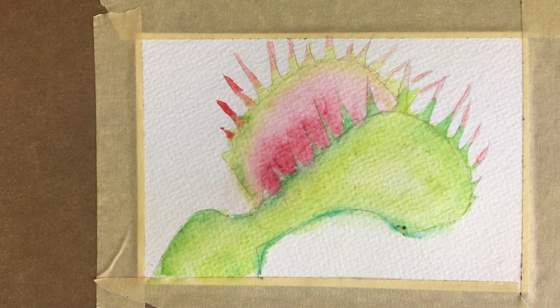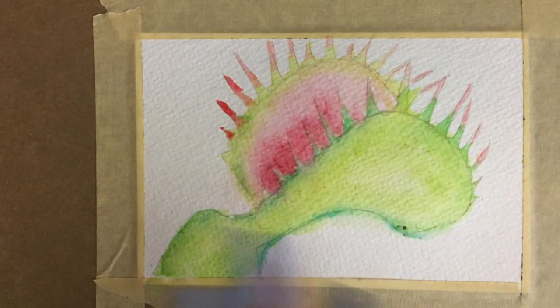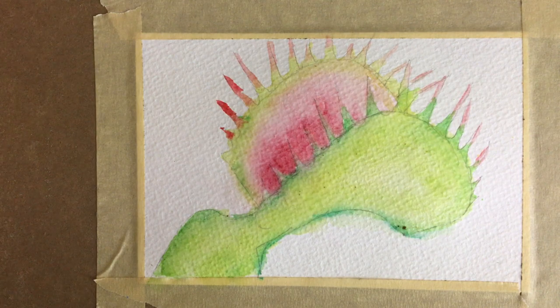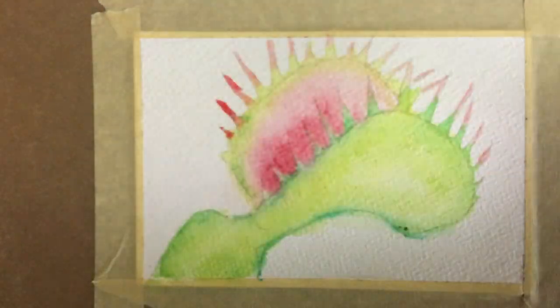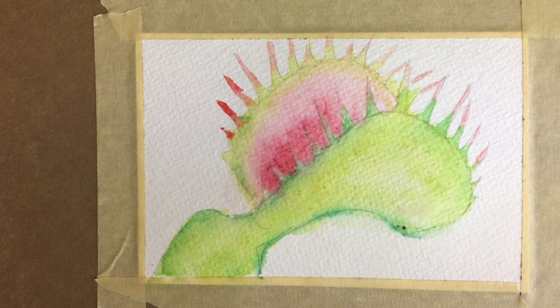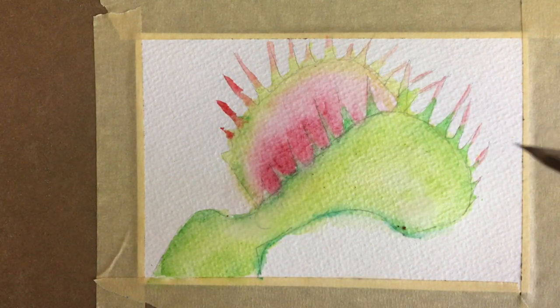I'm going to check if I have some white on some of these other palettes — I believe I do. I do actually. So I have another watercolor palette here and I have some white that I'm going to use to try to add some highlights here. So I'm going to get some of this white and apply it on here. I don't think you can see it a lot — it's like a very faint white on here.